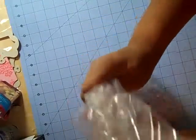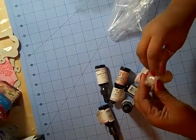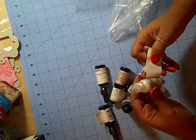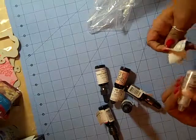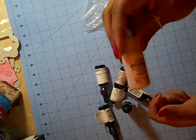Some ink, three inkers. Got perfect pearls — these are perfect pearls — and liquid pearls. White. Never tried these, so I'm anxious to see how it works out.